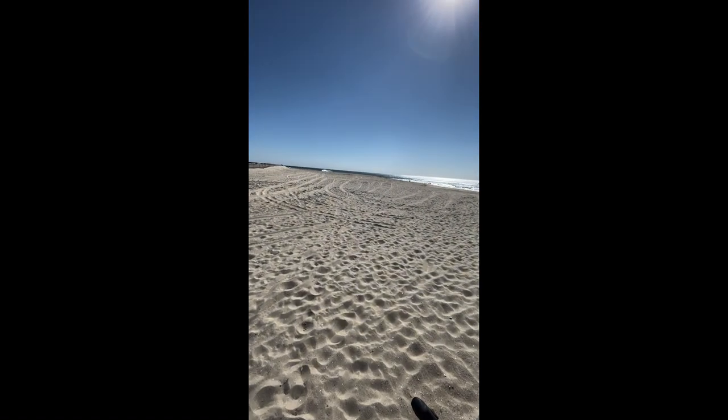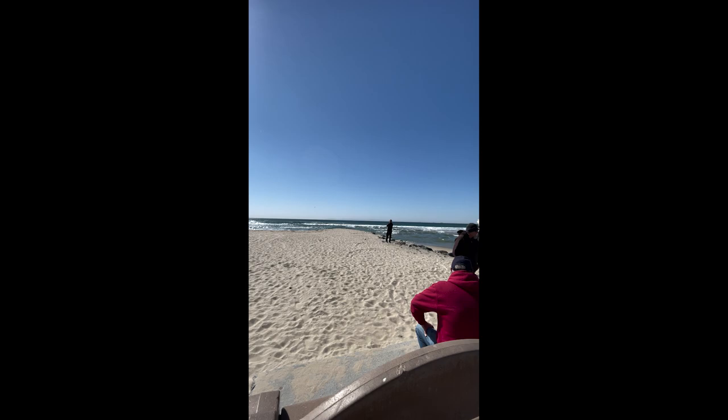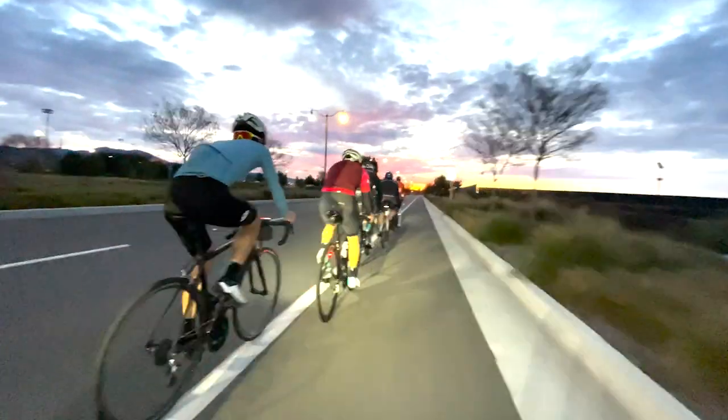The weather out here continues to be unreal. For late January, early February, it's incredibly warm. Usually this time of year I'm anchored to the trainer, but it's been so nice that I've been getting out for a handful of group rides in the morning — gravel as well as road — and it's been a total blast and a nice break from being on the trainer. Let's talk gravel shoes and I'm going to focus on three different pairs that I think are great.